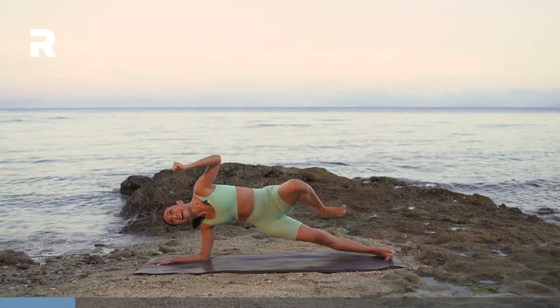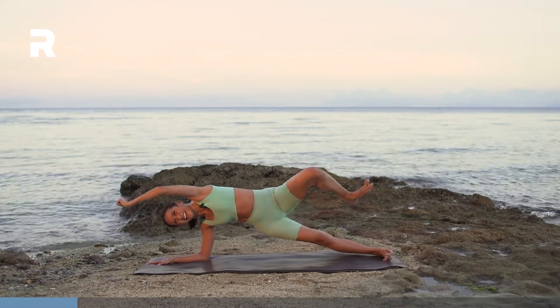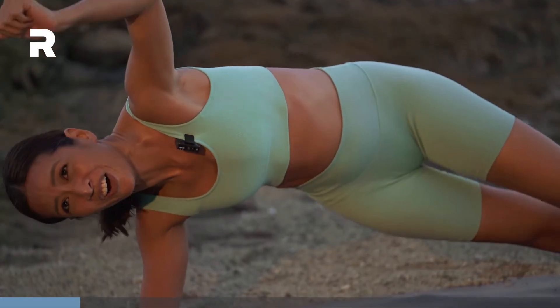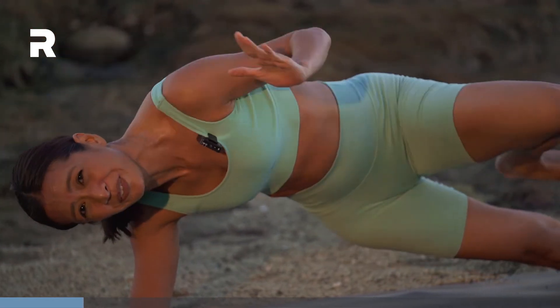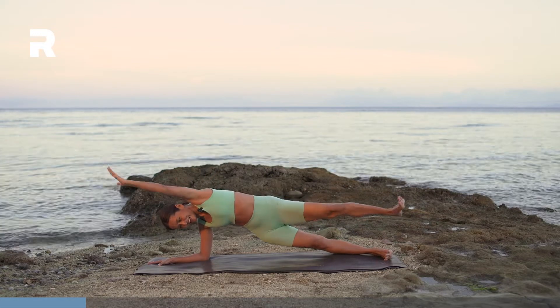Lift the right hip higher. So hard to balance at the beach. Almost there. Last: 5, 4, 3, 2, 1.